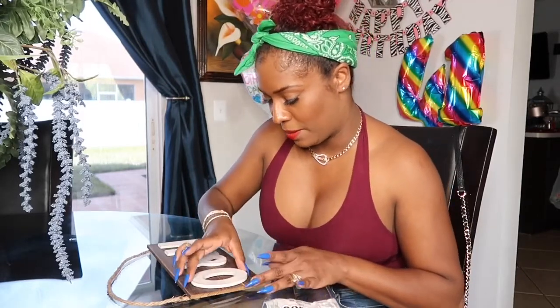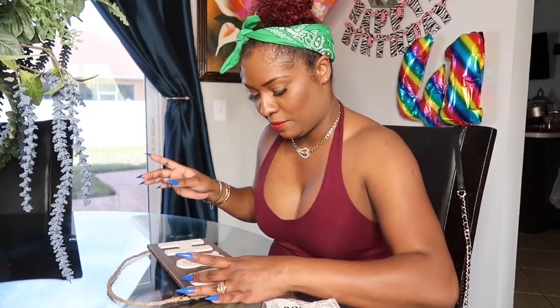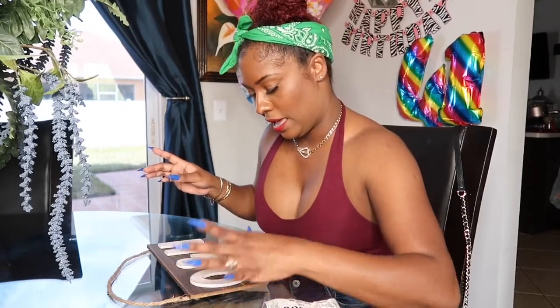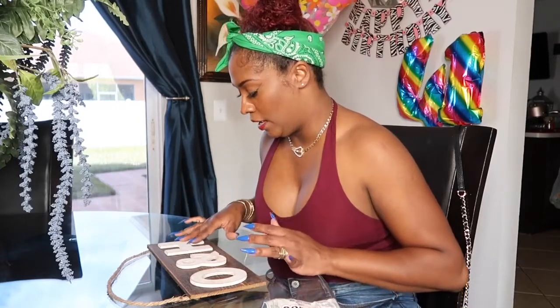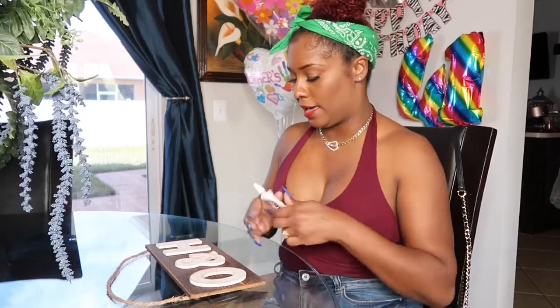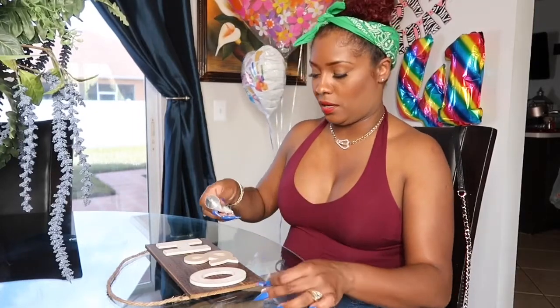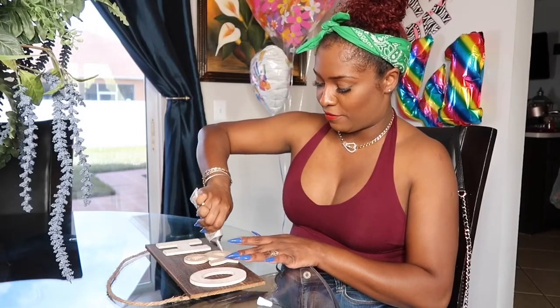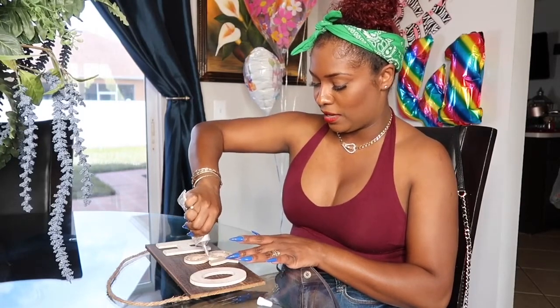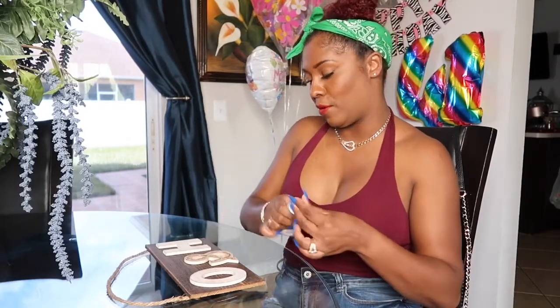I'm going to try my best to center it, making sure I have the same amount of space on each end, and then let it dry. At the end I'll show you guys my whole wall — it's not finished yet because I want to get an ottoman. I want one of those blingy ottomans, but I haven't found the right one with the bling on it yet.